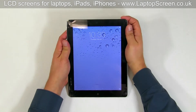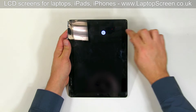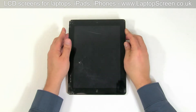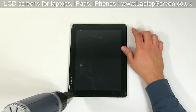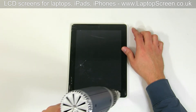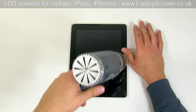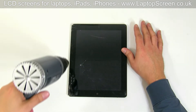To begin, shut down the device by holding the power button and then confirming the shutdown on screen. In order to soften the glue, we need to warm up the perimeter of the device with a heat gun. Be consistent and try to distribute the heat evenly. Do not apply heat for longer than 3 minutes.